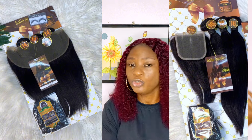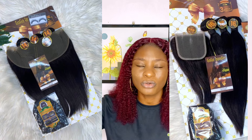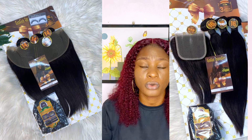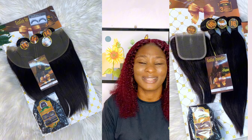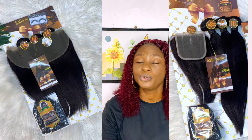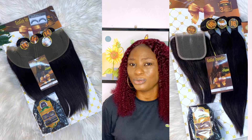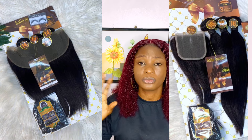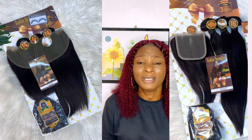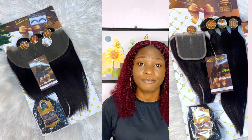You know those thin ends that become obvious after fixing? Gogo Bondu is not like that — it's very full. In fact, their weft is always long, and when I'm making wigs, I even double the weft to exhaust all three bundles. The silky straight doesn't come with short stray hairs either, and it's shiny and really silky — just how a silky straight should be.